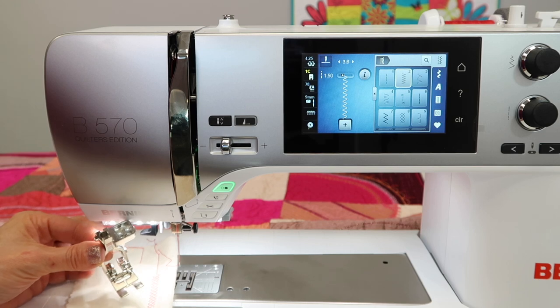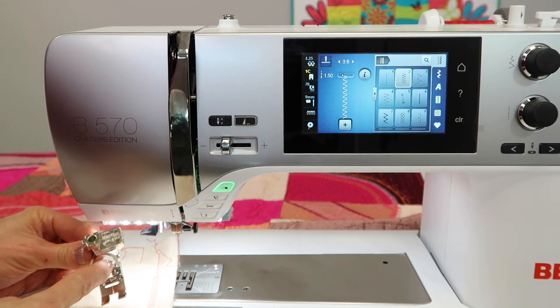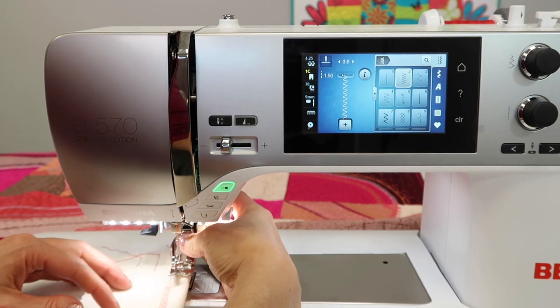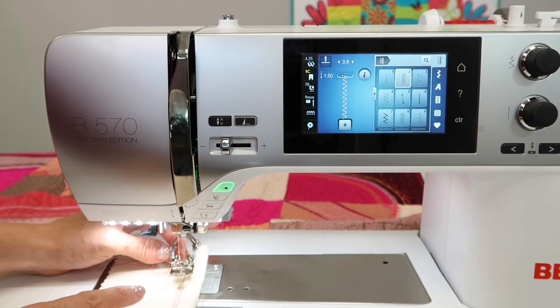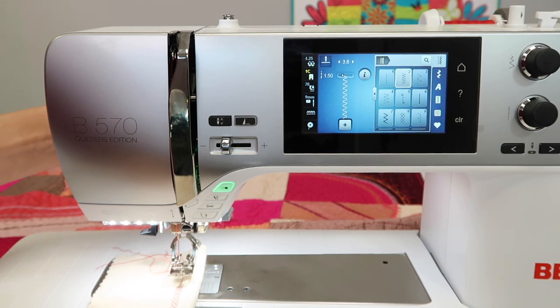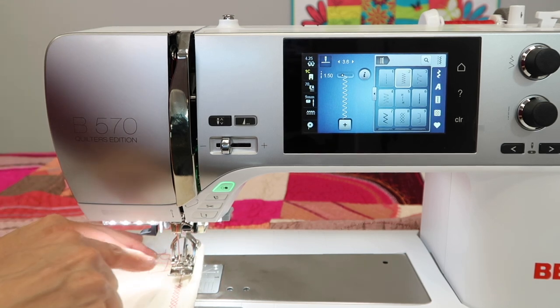A D foot — this is new for our Bernina machines — you're going to notice it has this big open space behind the foot. When you actually put it on, you're going to notice that you've got this big empty gap back here. D stands for dual feed. Dual feed means reaching behind your machine — my hand's about halfway up — and pulling down the dual feed and engaging it.